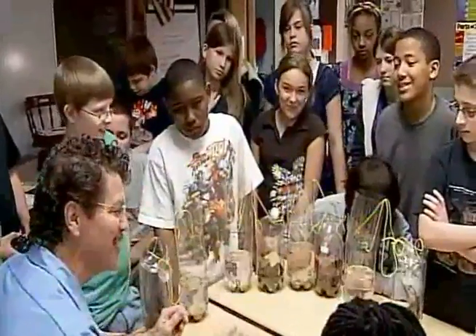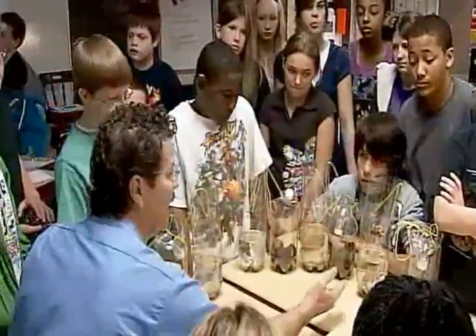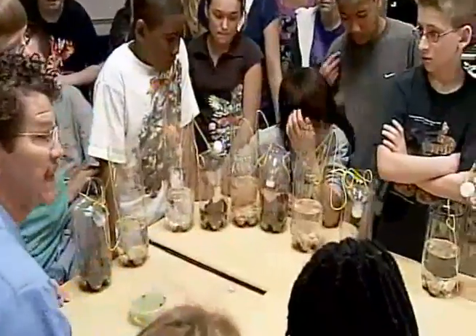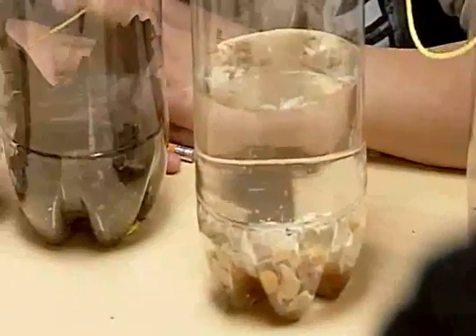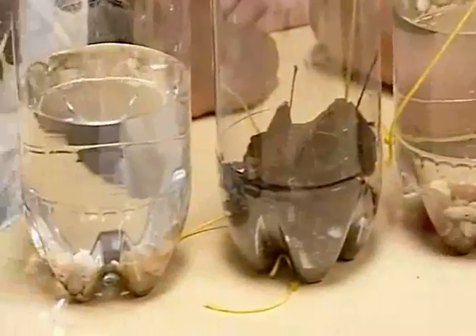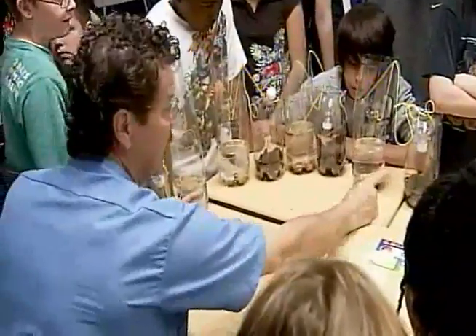All right, so you did a really good job on this. And this is actually a model — I like to say a model of a habitat. We have, just like the earth, we have water, we have land, and we have atmosphere. And so when we finish these, I really want you not just to make them — that was the cool part — I want you to learn from them; we're going to be studying them. So now it's time: all the things that you see here are non-living — the water, the rocks, the plastic, the string.